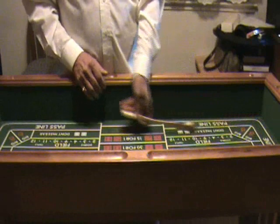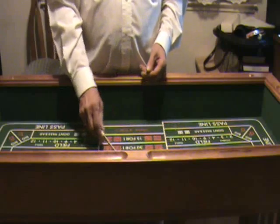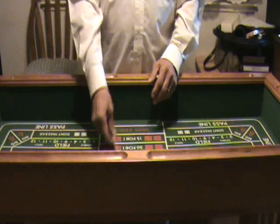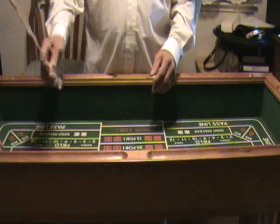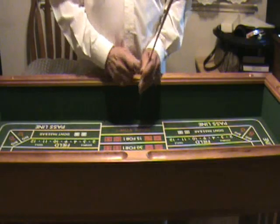Let me demonstrate: we shoot the dice, we hook the dice up and bring them in about this far, then we change hands and bring the dice to the center of the table. We pass them out with the same hand — that's what's so unique about this technique. We bring the dice around and pass them out to the player. When we bring the stick in from passing out the dice, we change hands, and then we shoot the dice.